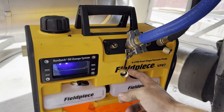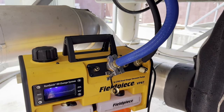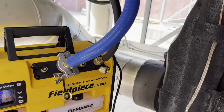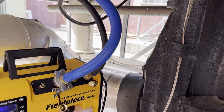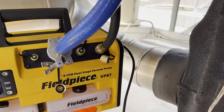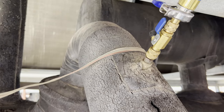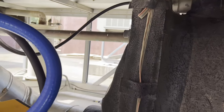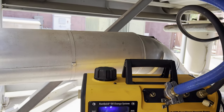I'm going to give you all a little rundown on the Field Piece 8 CFM VP87 Vacuum Pump and how to use it. First you're going to set up your connections. I'm using a direct method, going straight from the vacuum pump to core removal tools on the suction and liquid line. We'll start off with these closed and the pump powered off.